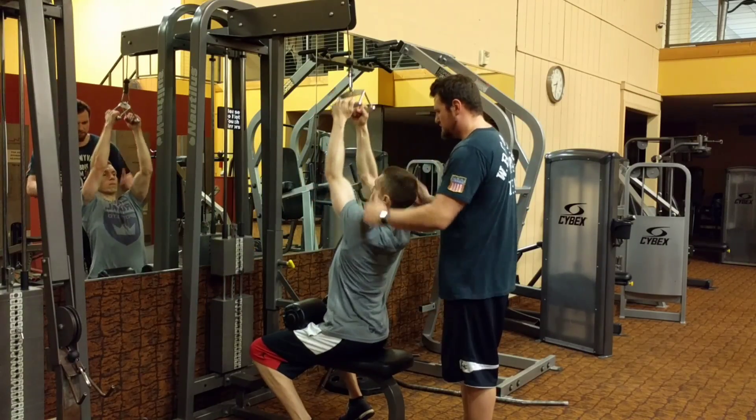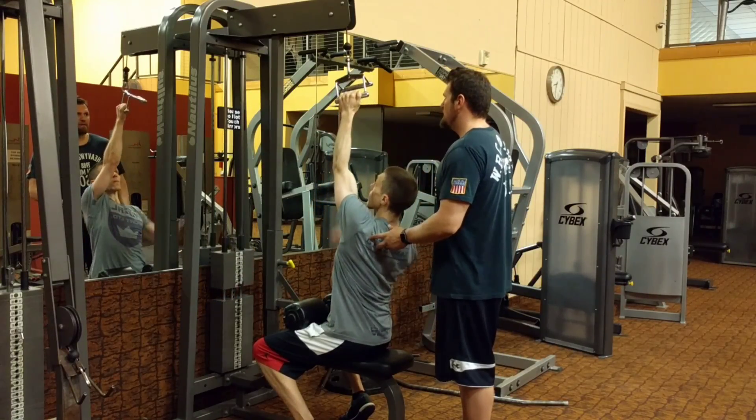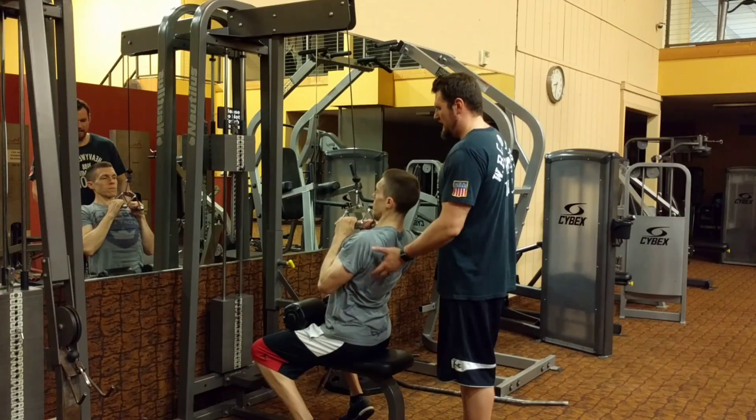Grab the second handle, pull down, and again one hand up. Grab it again, down, one hand up.